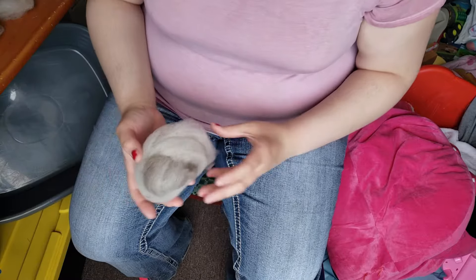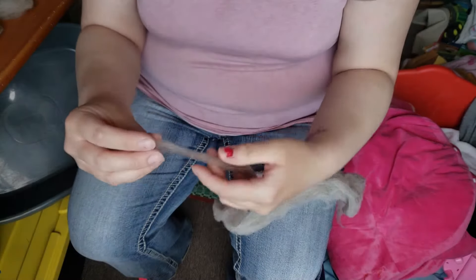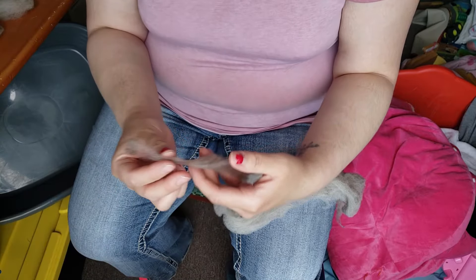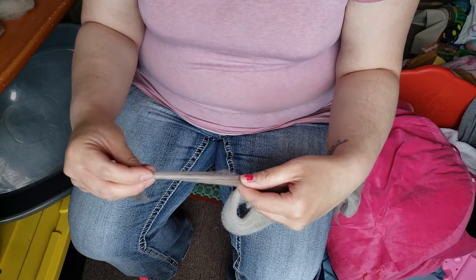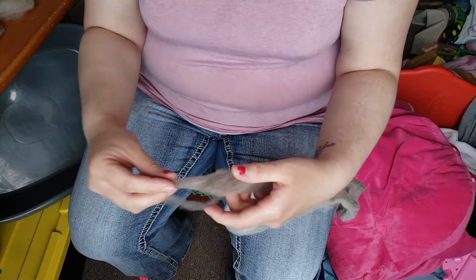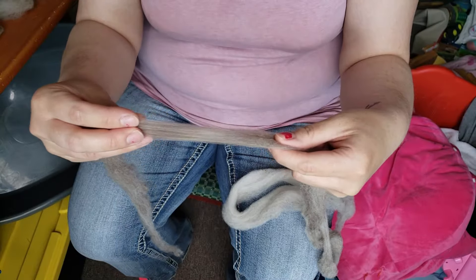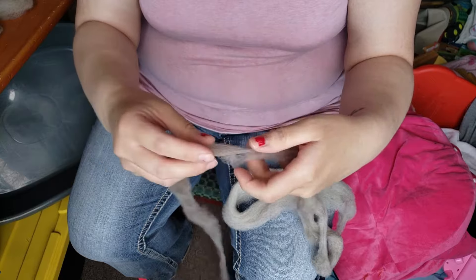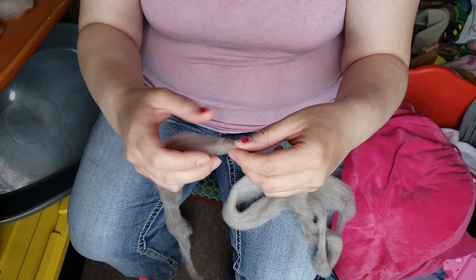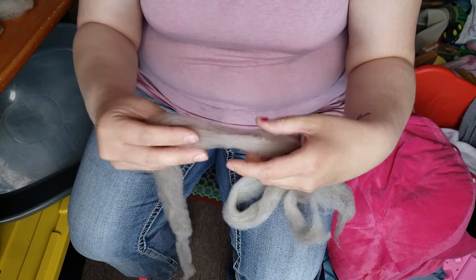First you want to pre-draft your fiber — that's just lightly pulling it. Remember your staple length; as you can see, mine is quite short, about two to two and a half inches. So I'm just thinning it out, and this is called pre-drafting. If you get commercially processed top or roving, it's going to be about the width of your wrist, so you'll want to thin it out — it'll definitely help.